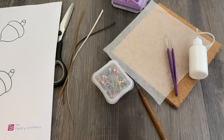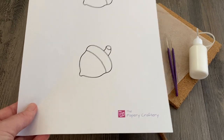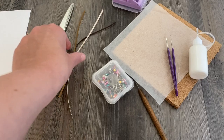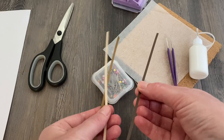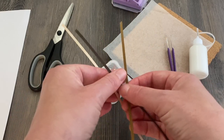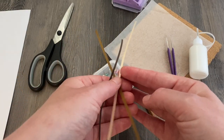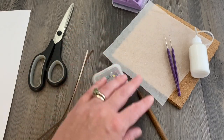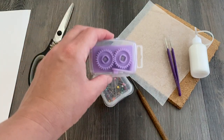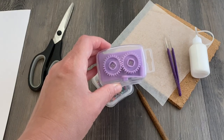First things first, you want to gather your supplies for this acorn project. I have made a template available through a link in the description box. I'm using three different colors of brown quilling paper: chocolate brown from Craft Harbor, light brown from Quill Creations, and tan from Craft Harbor. You'll also need wax paper, a cork board, pins, a needle tool, tweezers, white glue in a bottle, and a quilling crimper.